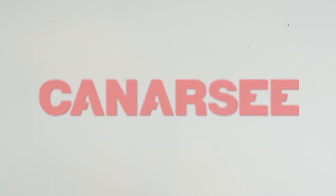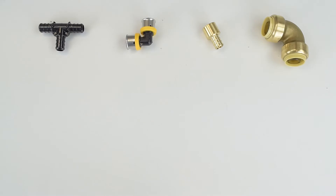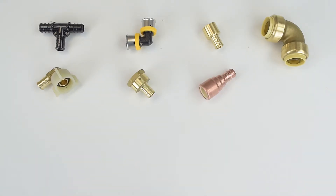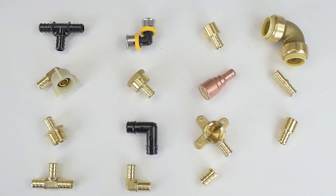Hi there, my name is Gabriel. Today I will be showing you guys the different types of PEX fittings. PEX tubing is an extremely versatile type of pipe that is quickly gaining in popularity. Advantages of PEX tubing include flexibility, lightweight, and much more. Learn more about PEX on our blog and YouTube channel.